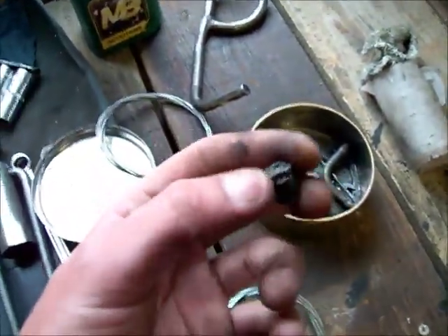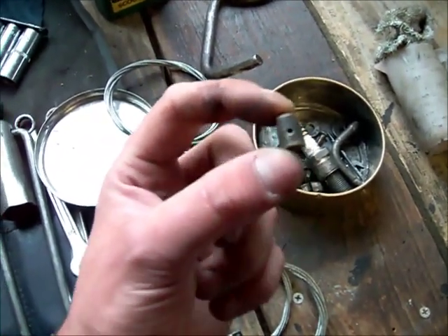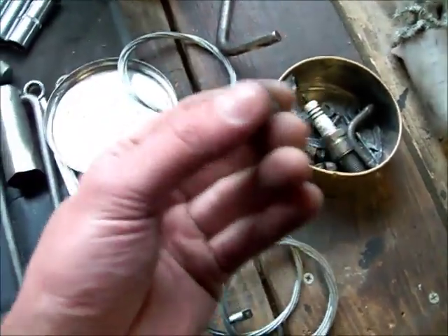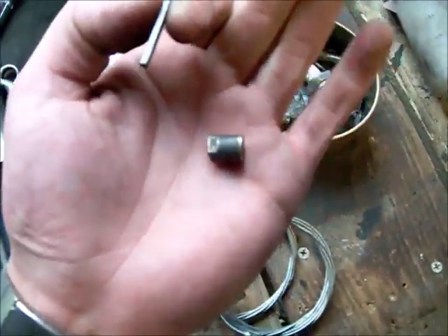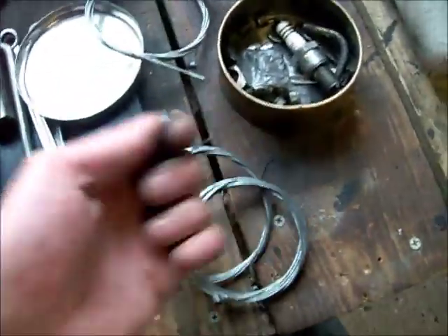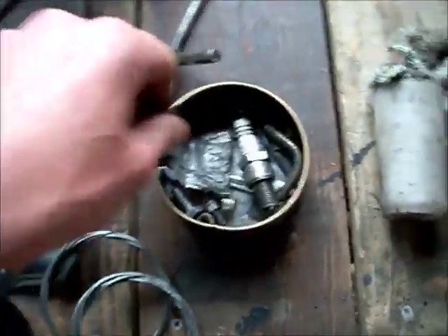This is called a trunnion — it's like a nipple clamp thing. You can put your cable through and just tighten that up with your little Allen key, and you can use these pretty much anywhere on the Lambretta. In an emergency you do what you can to get yourself home and you can always do a better repair when you get back. It's just getting home that's the main thing.